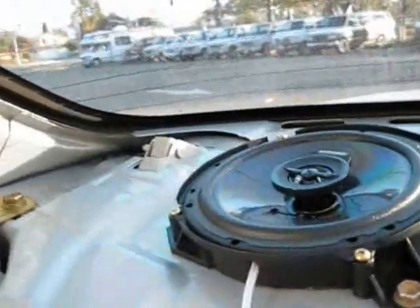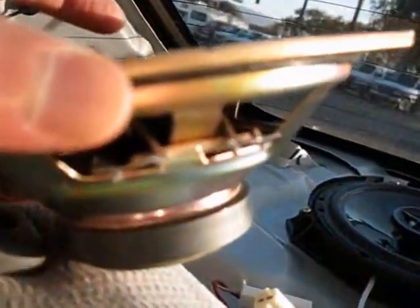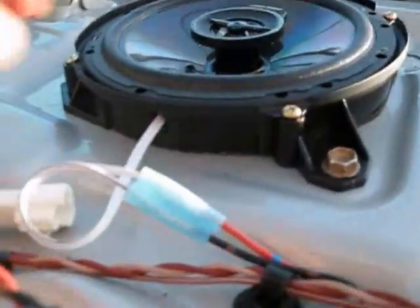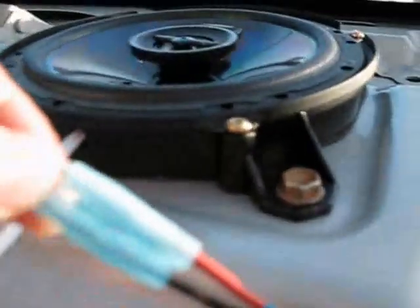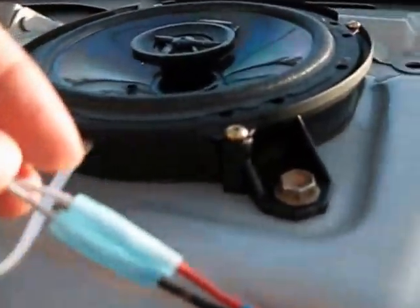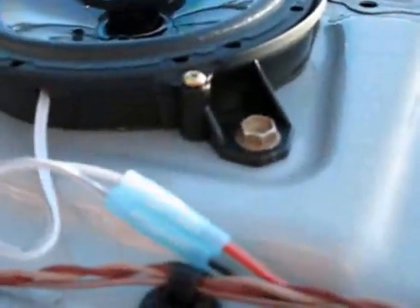That speaker wire was plugged into these terminals right there. You just cut them off closest to where they meet the terminal. Then you're gonna take the new speaker wire and crimp connect it — see this little crimp connector. I bought these at Walmart for a couple bucks for a box. You strip the red and the black on both wires and then crimp connect them together. Then you can plug this in right there and you're good to go.